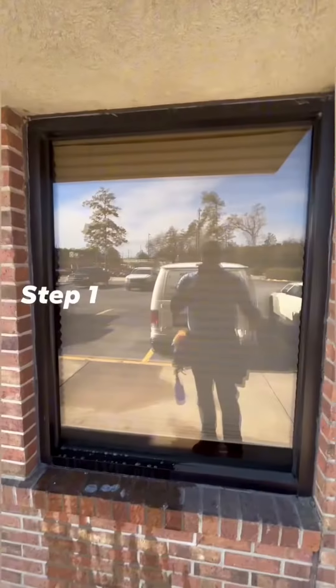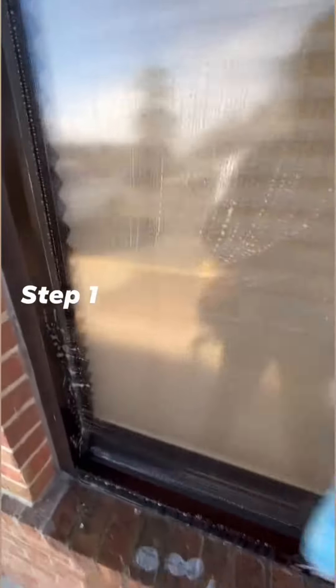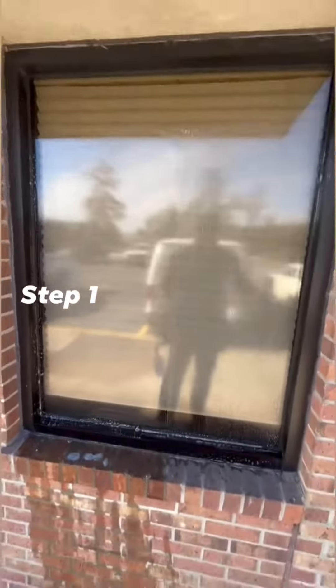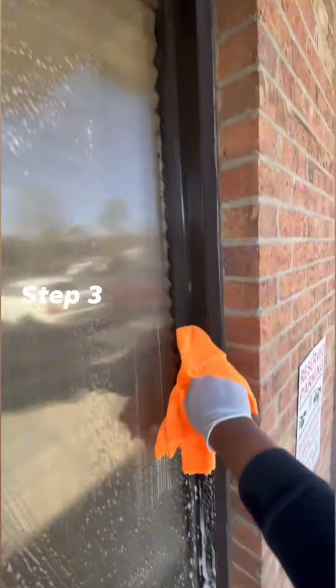Let's begin. First step, we're going to wet the glass. We're going to mop the glass. For easy convenience, we're going to go ahead and use a microfiber towel to get the edges.